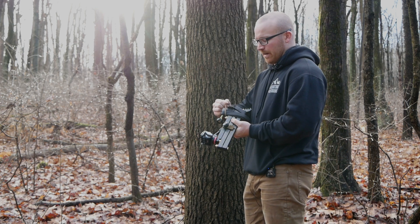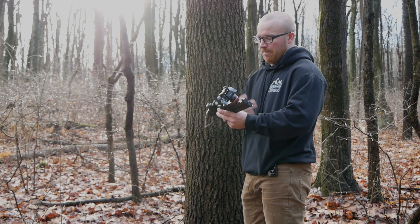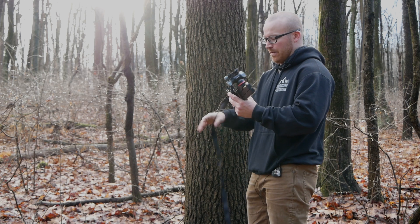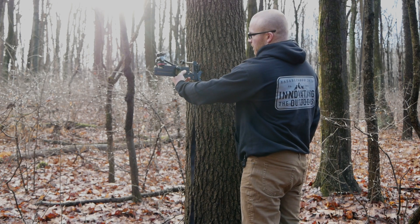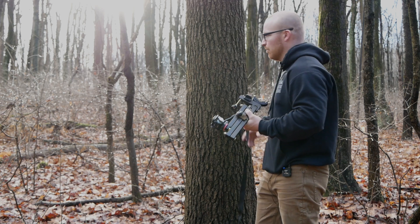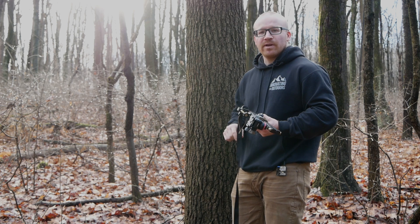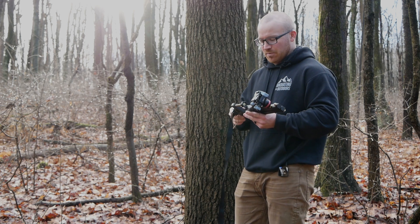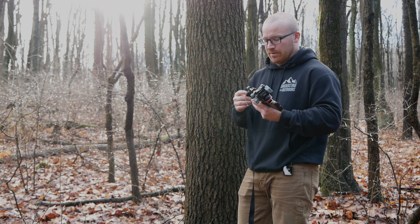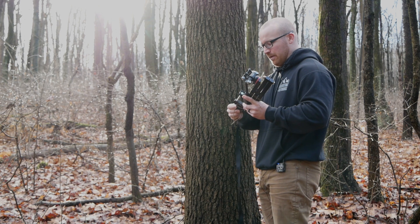I'm just going to pop the bungee off the back and start undoing my strap. These are all set up to mount out of the box on the left-hand side of the tree if you're facing it. If you want to flip the strap and mount it on the right-hand side, watch our other video — we've posted a link on the website — it's not really complicated, but we put the video together so there's no confusion in the field.